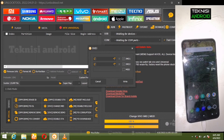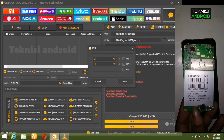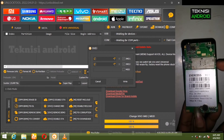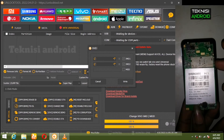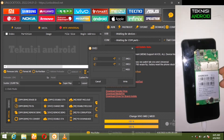Di sini saya sudah siapkan IMEI Evercross. Saya akan menggunakan IMEI Evercross, saya akan memasukkannya dengan teliti biar tidak salah.